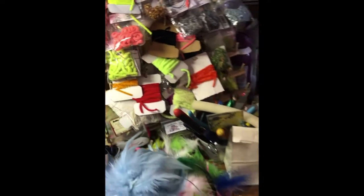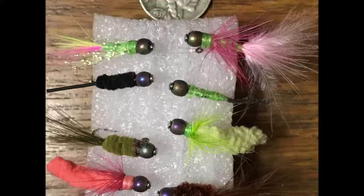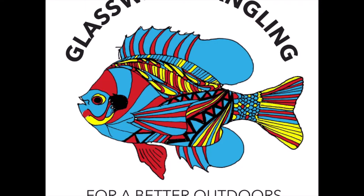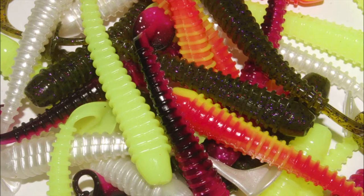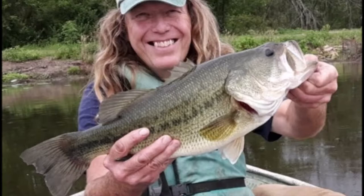Welcome to Crappie Hippies at the Bench, an instructional video series on how to tie your own jigs, flies, and create your own fish-catching baits. Brought to you by Glasswater Angling, makers of lead-free fishing tackle, inventors of Angle King, the Crappie Doubler, and home to hand-tied Jester Jigs, Ring King paddle tail grubs, lead-free jig heads and more. Check us out at glasswaterangling.com. And now here's Crappie Hippie at the Bench.